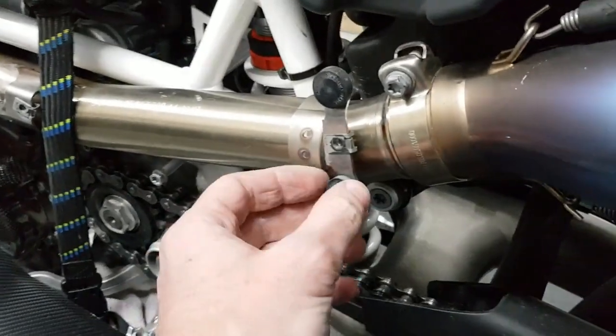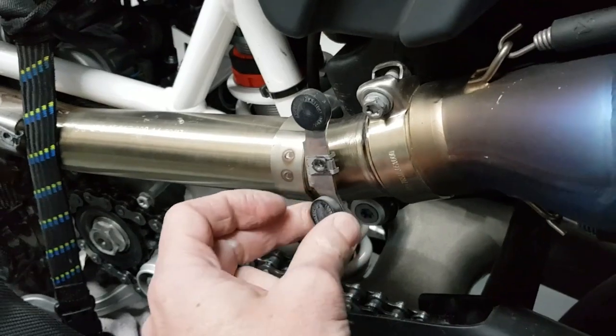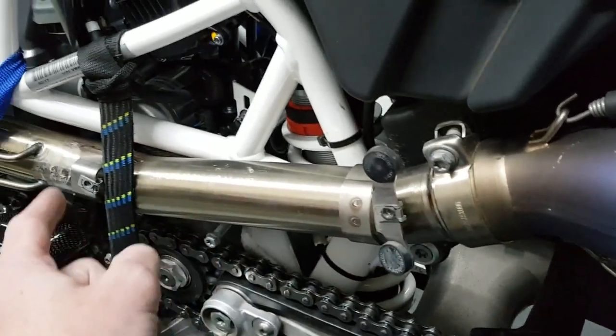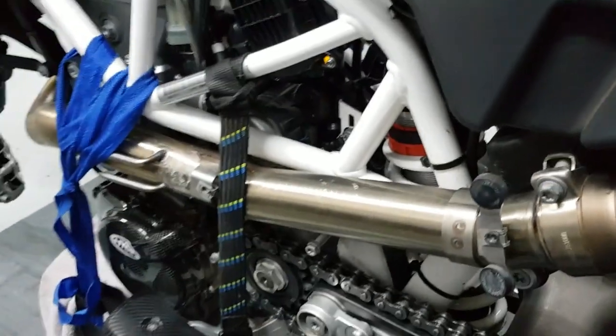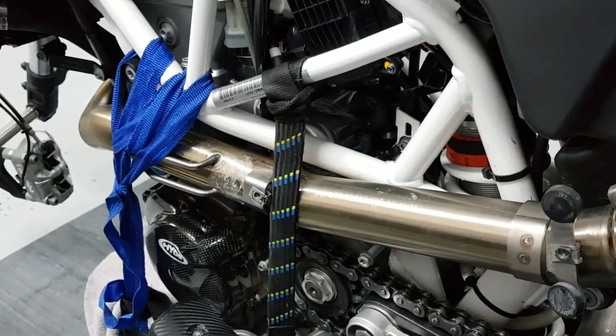We still have to take off the O2 sensor, or exhaust sensor. Then we just have to remove all the plastic bits and rubber bits, make sure all the extras are loose, wrap it up and send it. They said it takes about two to three days so we should have it done soon.